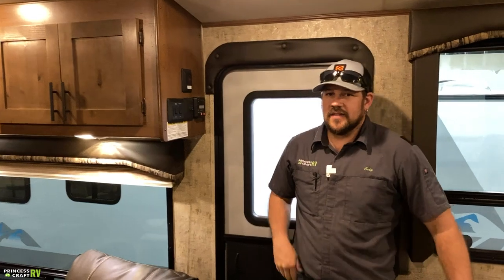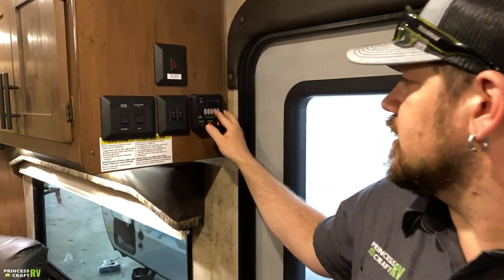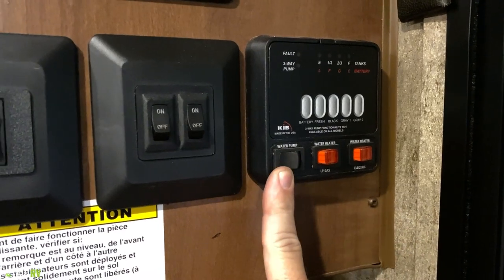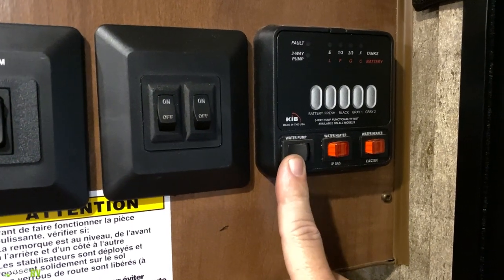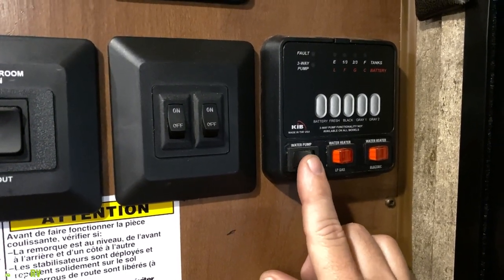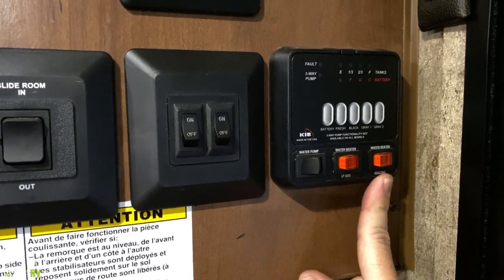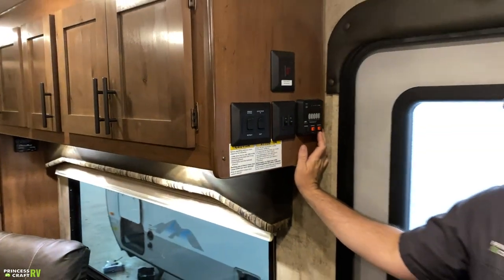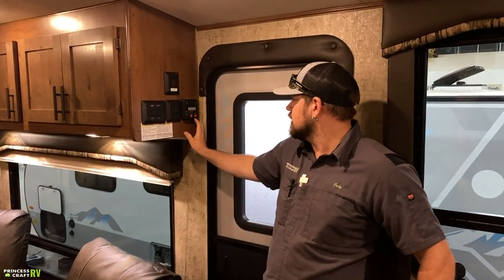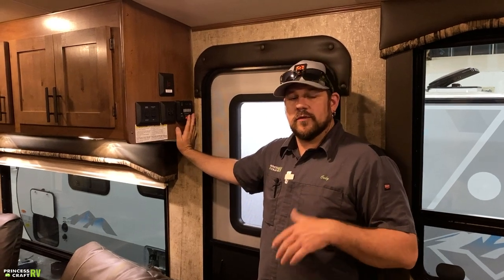Coming inside the door of the 26KVS, to the right we'll find a bunch of switches. First is our monitor panel for checking battery and tank levels — battery, fresh, black, gray one, and gray two. Then there's our water pump switch: flip it on when dry camping to pull water from the fresh water tank and provide pressure to the system. Then we have two water heater switches — LP gas and electric. For the electric side, there's also a switch outside on the water heater — both need to be on for the electric side to work. For LP gas, just flip it on; it goes into auto ignition and cycles on and off. You can run both at the same time for faster recovery.